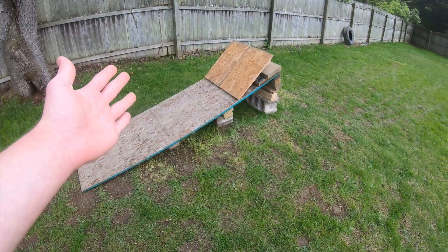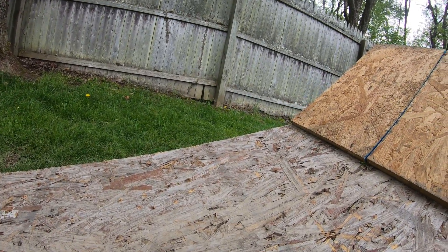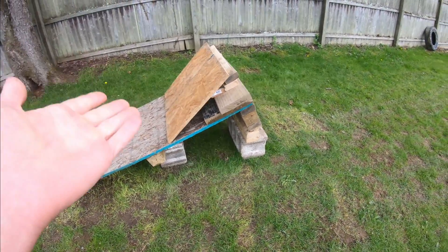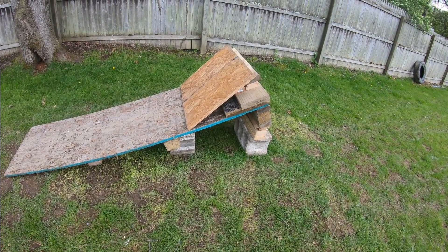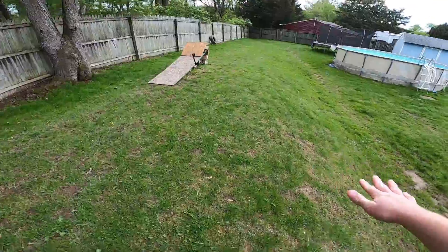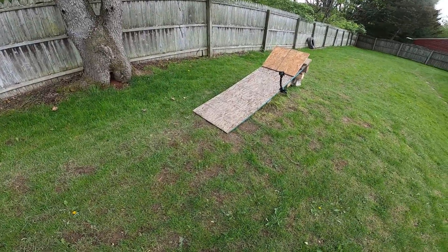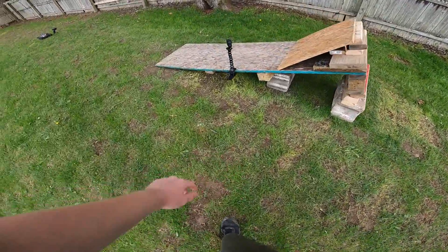I'm actually pretty excited for today's video. I'm going to have the camera I'm holding mounted onto the ramp so I can get a pretty cool angle of it going off. The Monster Jam jumps were cool, and I was able to get some nice air just with the plywood set against that tire. I think I'm going to get a lot of air today — hopefully nothing breaks. I'm going to start with a medium run-up, then run all the way to the ramp.